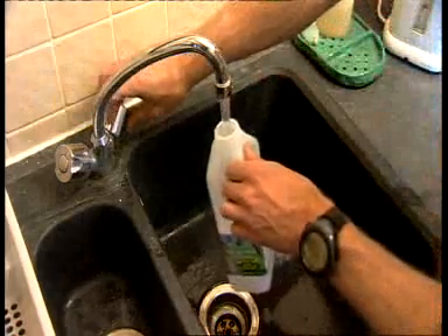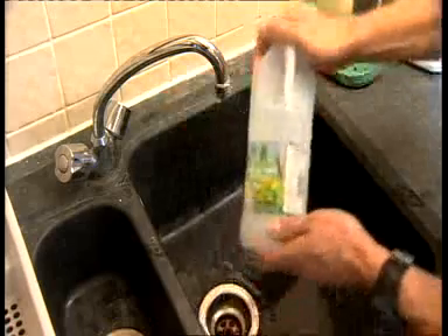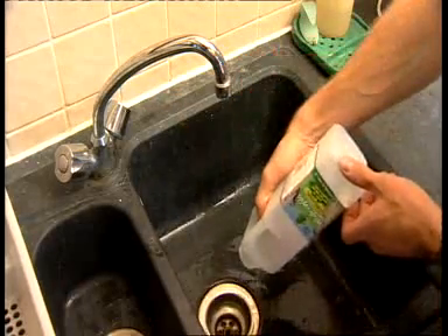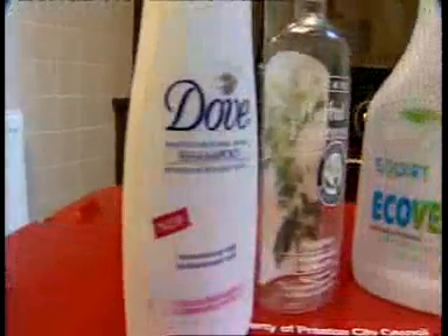Please make sure you rinse out your bottles. Milk can be really smelly after two weeks in your recycling box. Don't forget, we will also take shampoo bottles and cleaning products.